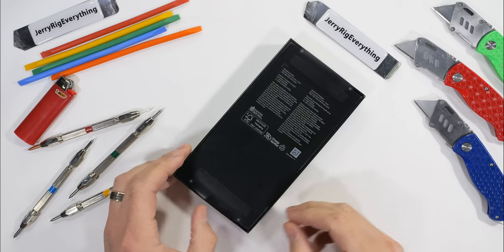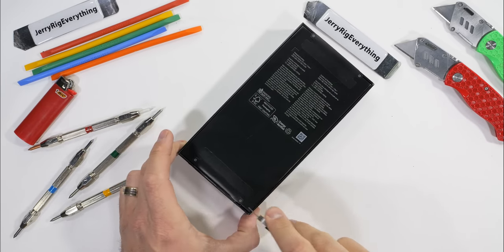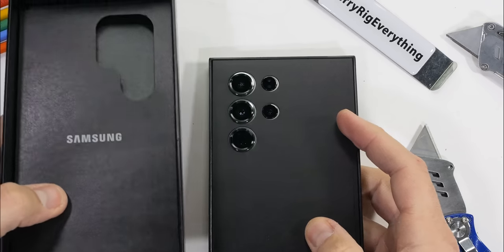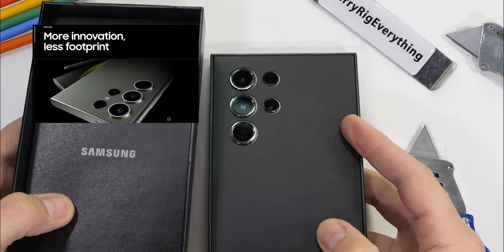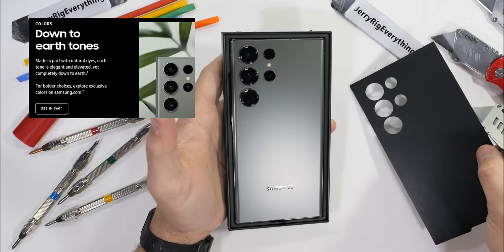This latest and greatest smartphone is tucked inside a 100% recycled paper box. Super cool of Samsung to cut out the plastic packaging. Samsung's very quick to point out all of their new environmentally friendly initiatives on their website, like using natural dyes in their earth tone smartphone lineup.